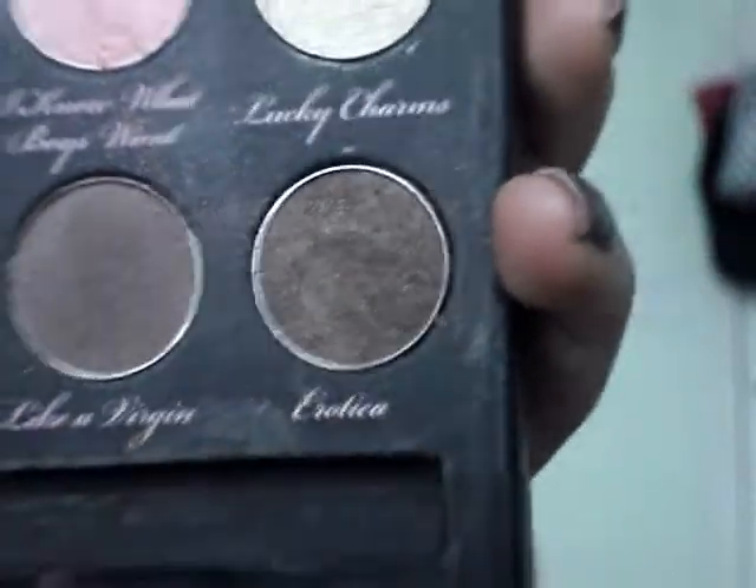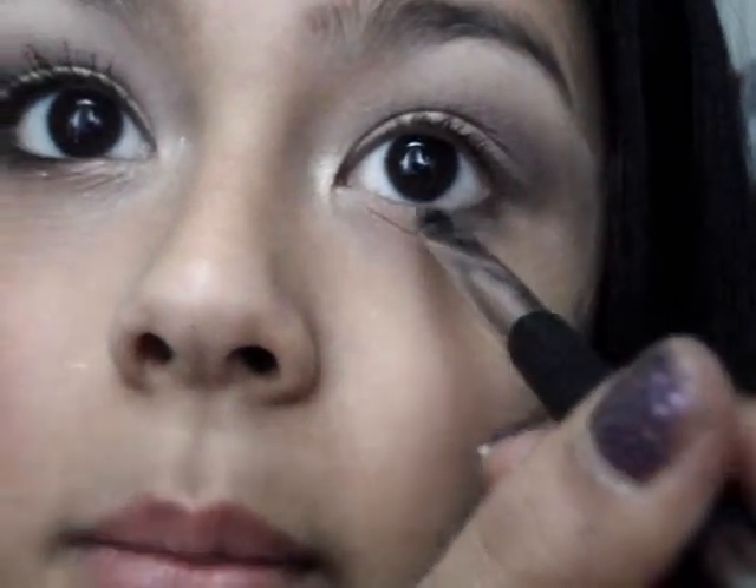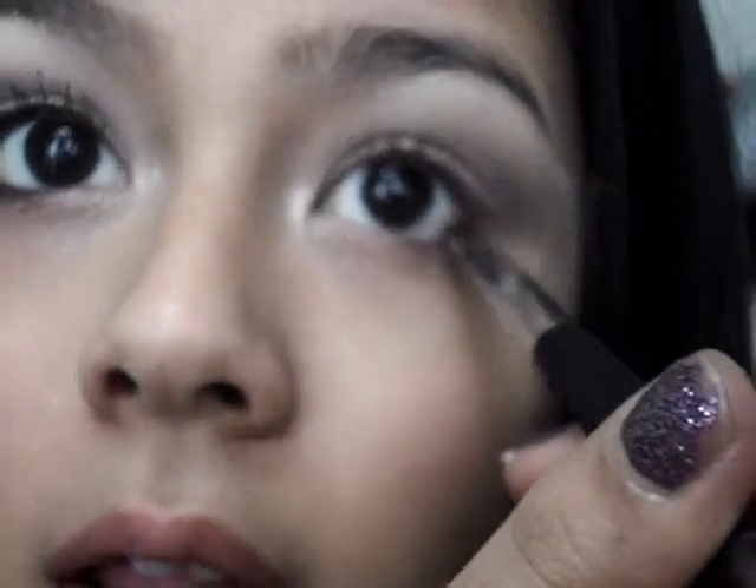Now taking Erotica with an angled eyeliner brush, I'm just going to pick up a little bit of this and sweep it along my lower lash line.